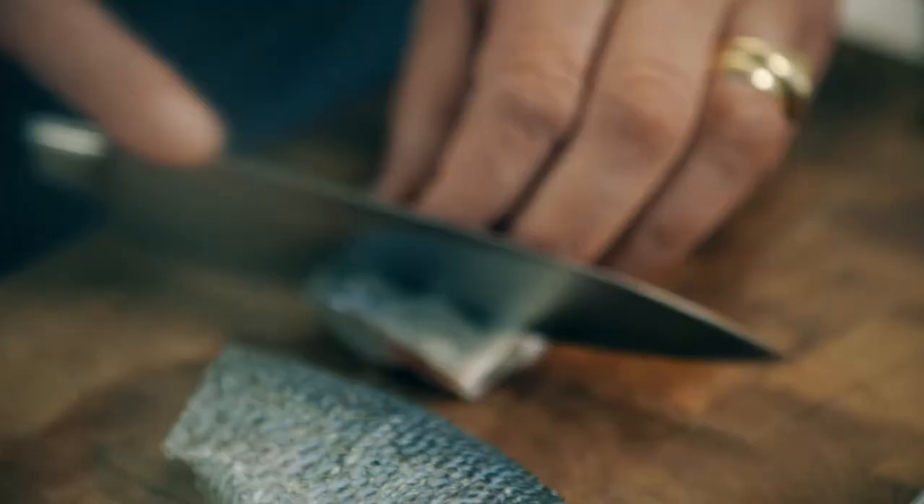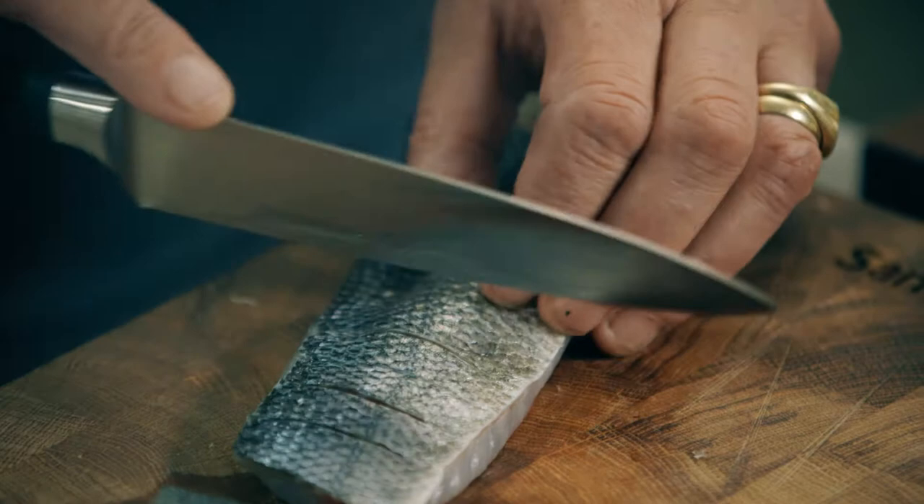Sea bass — use a nice sharp knife and just cut into the flesh. You cut them down just under the skin; you don't want to go too deep. The reason is you don't want the fish to bend when you cook it.